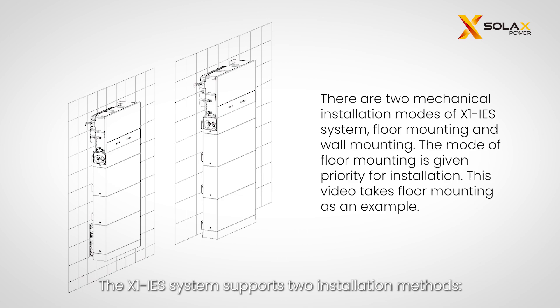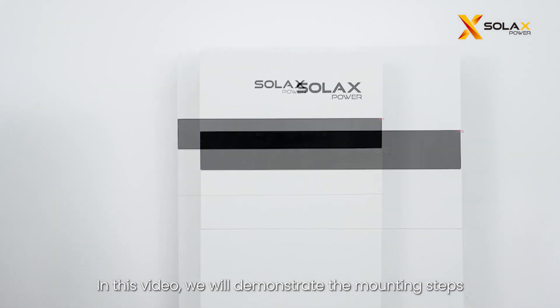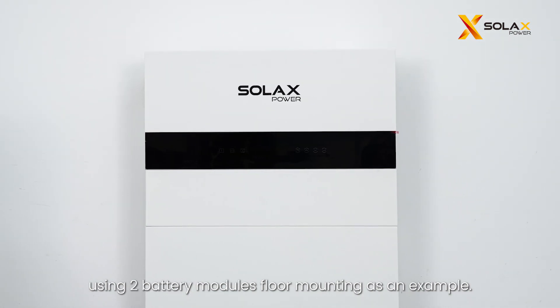The X1 IES system supports two installation methods: floor mounting and wall mounting. It is recommended to install the IES system with floor mounting. In this video, we will demonstrate the mounting steps using two battery modules floor mounting as an example.